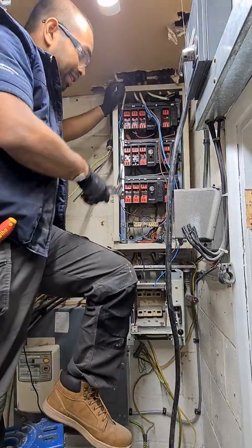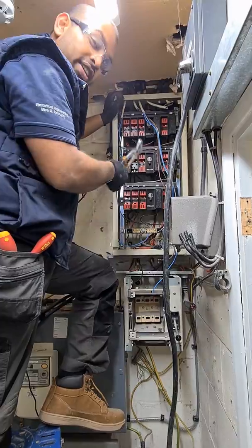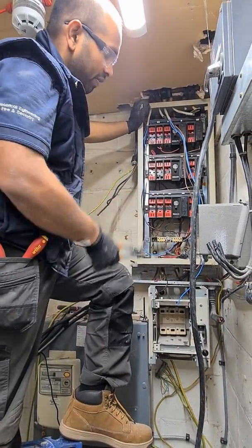I've taken out the front cover of this old distribution board and there's only one breaker, one circuit in it. Take that one out, unbolt it, and then this is good to go.